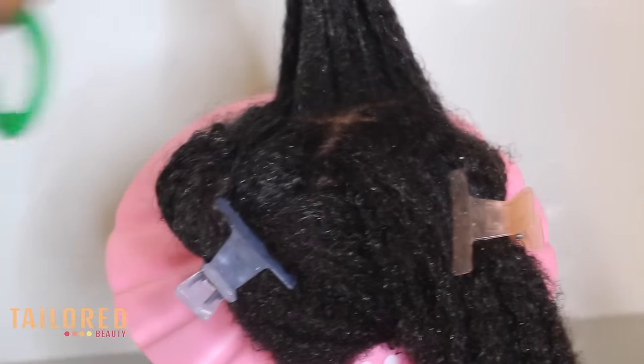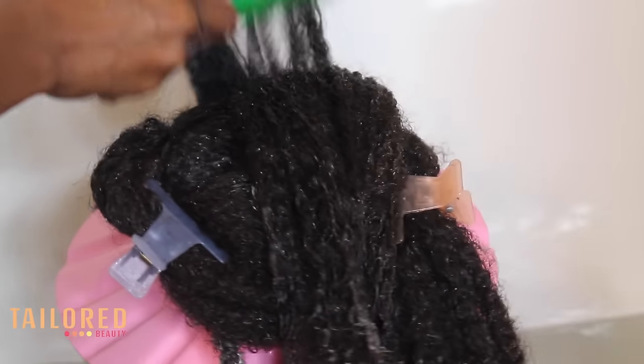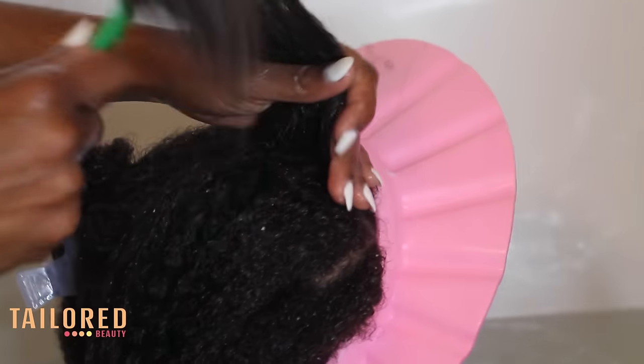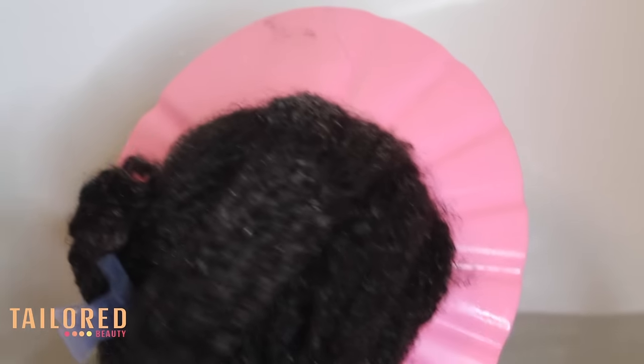This conditioner does contain a lot of slip, so the comb just basically glides through the hair. As you can see, she's not screaming or crying, and it just makes wash day such a good process. Her hair is now moisturized and detangled, so it's going to be so much easier for me to work when I style her hair.